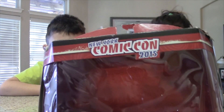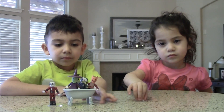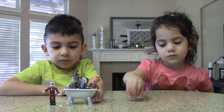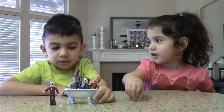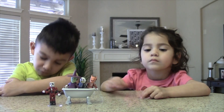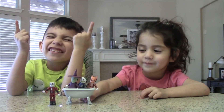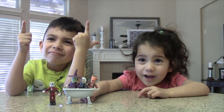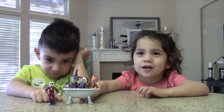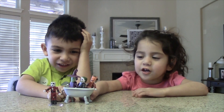It is a New York Comic Con 2005 exclusive. We bought this set off of eBay — that's obviously the only place you can buy it now because we're in 2018. You like that set? They're kind of like Legos, huh? They're close to Legos. Yeah, I like Legos. Legos are cool! Okay, thank you for watching my videos — see you next time!